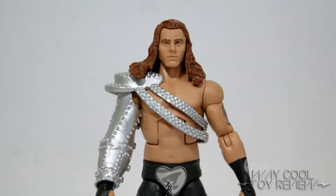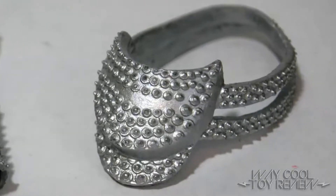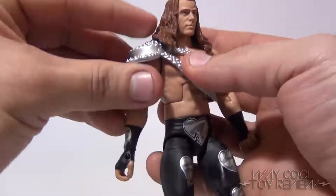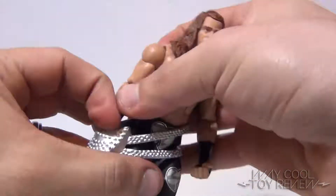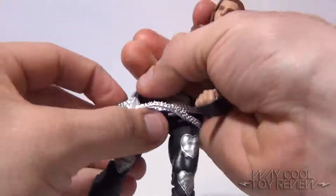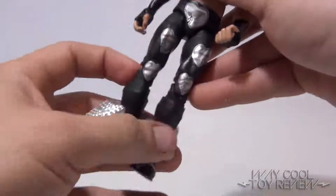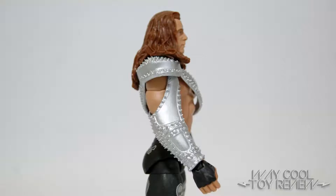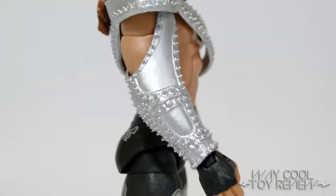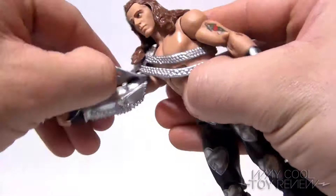This Elite 19 Shawn Michaels comes with two accessories. The first being the shoulder piece entrance attire, which is actually separated into two sections. The shoulder pad with straps is made from a soft, pliable plastic, which gives you some allowance when wriggling it off of HBK's body. The sleeve is made from the same pliable plastic, but it is simply too stiff to allow any sort of range of motion — it's more or less an arm cast. However, it's not terribly hard to remove; all you have to do is simply pop off the snaps along the inner arm.